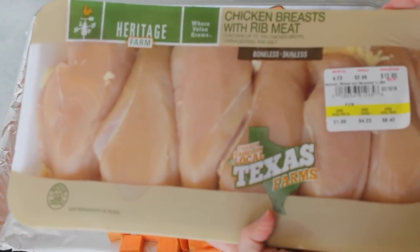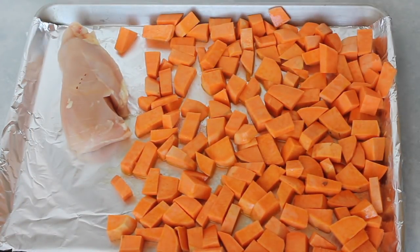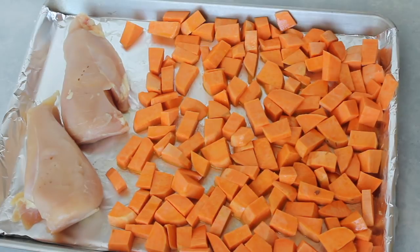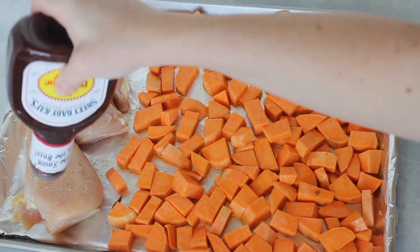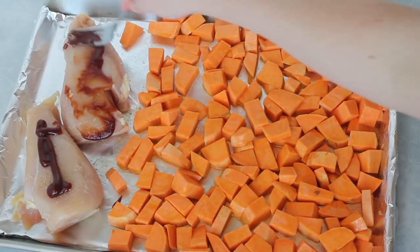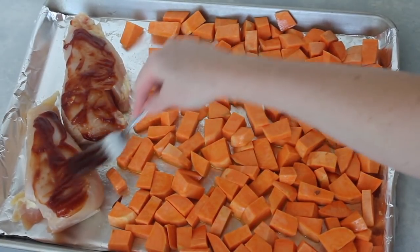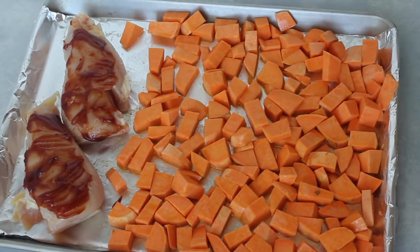Next I'm going to get some chicken — I'm going to use two big chicken breasts and just place them right on the side of the sweet potatoes. I'm going to put a little bit of garlic salt on top of my chicken, but you don't have to do this step. Get your favorite barbecue sauce — mine is Sweet Baby Ray's because I just love how it tastes. Take a fork or spoon and spread the barbecue sauce evenly over the chicken. Then put the whole pan in the oven for 20 minutes. When it beeps, mix your sweet potatoes around and put it back in the oven for another 20 minutes, for a total of 40 minutes.